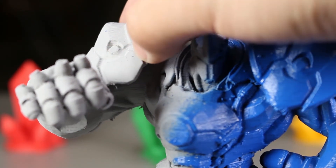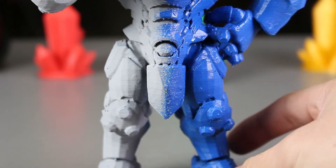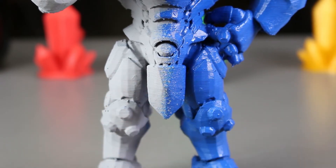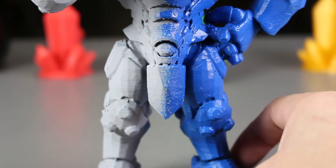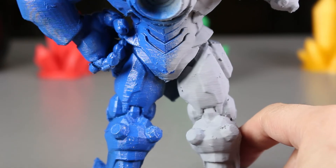You can barely see the lines. On the left hand side with the primer, the shoulder looks really smooth. Moving on to the torso part, the right hand side is smooth on some parts, but on some other parts you can still see the individual layers. And this can be said for the back as well.